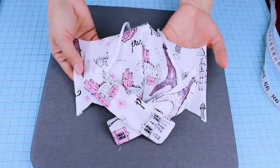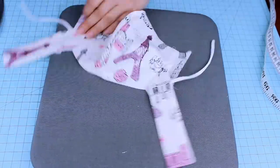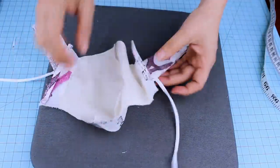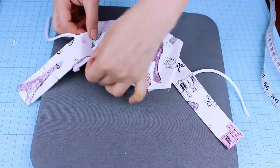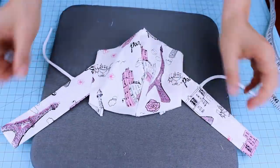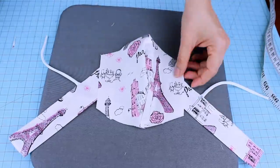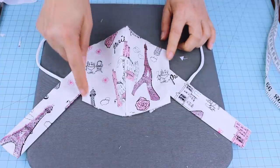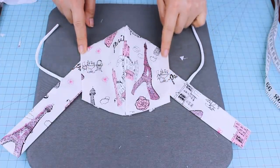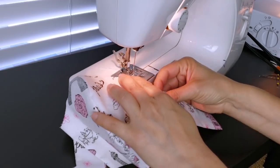Now we're going to fold the sides and iron. Then I'm going to topstitch on the sides, leaving a 4mm seam allowance or one-eighth of an inch.